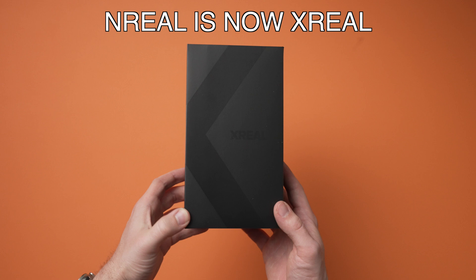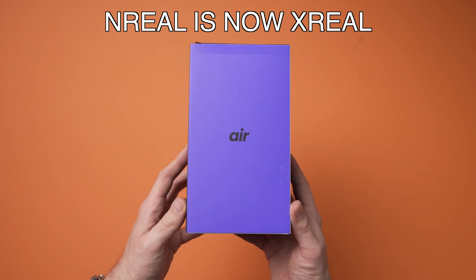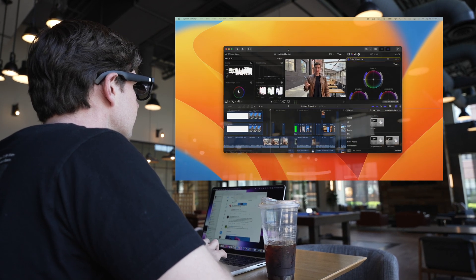For years, you've probably heard about the promise of augmented reality technology, where a virtual screen could be worn on your head with a lightweight pair of glasses. When Xreal reached out to me to partner and sponsor today's video, I was skeptical at first that this technology even worked. But after using these glasses, I walked away with a completely different take. The augmented reality world is already here, and the tech is surprisingly good.